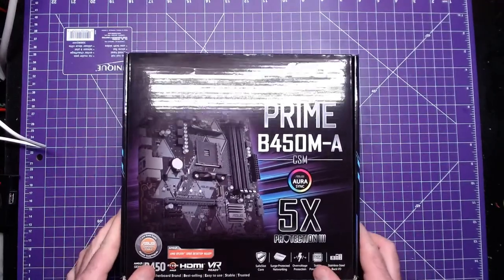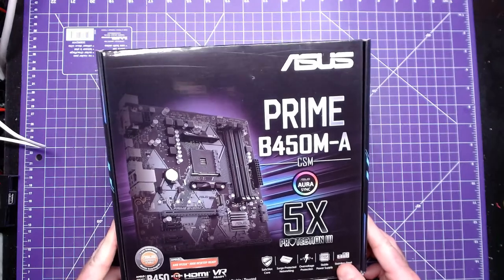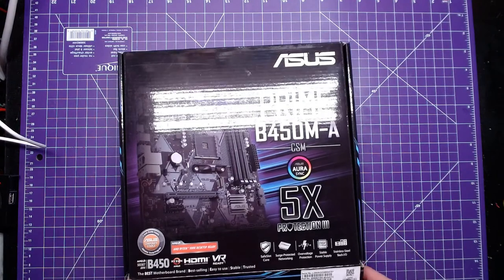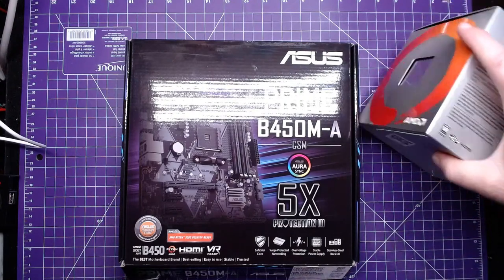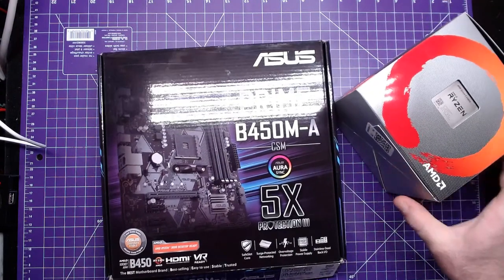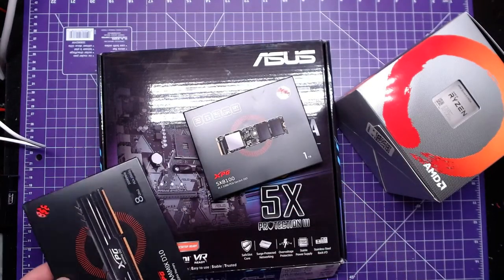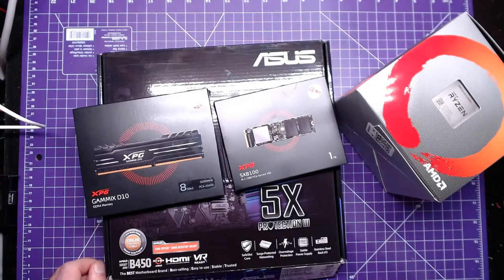The computer is going to be based on the Asus Prime B450M-A motherboard, and we're going to use a Ryzen 5 3400G. We've also got an XPG SX8100 NVMe SSD and XPG Gammix D10 3200MHz RAM.